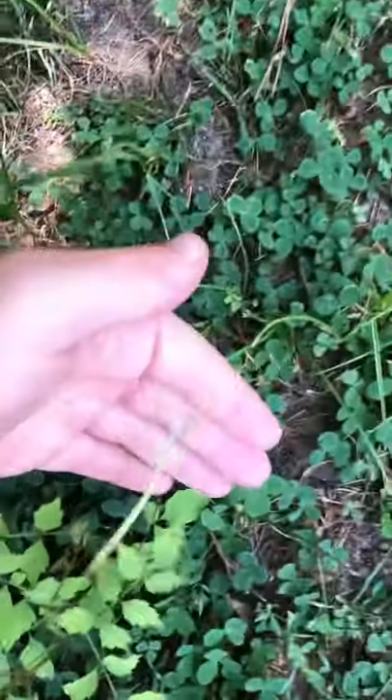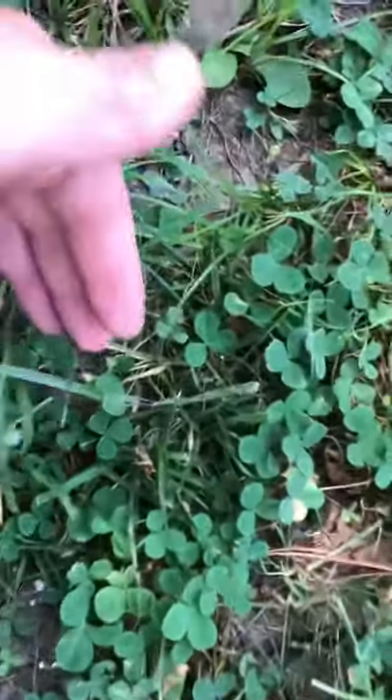I didn't know stick bugs could jump, but this guy jumps and it jumps a lot. Come here bud, I want to get a closer look.